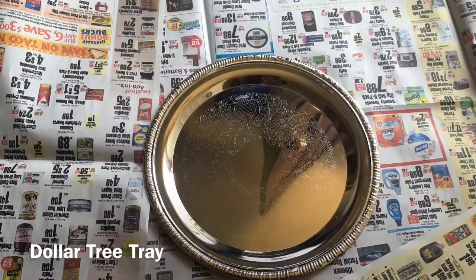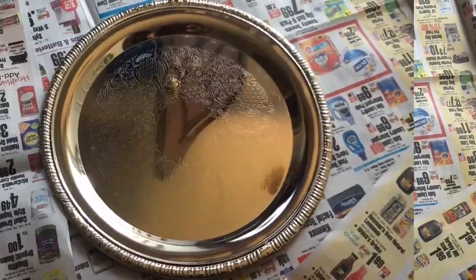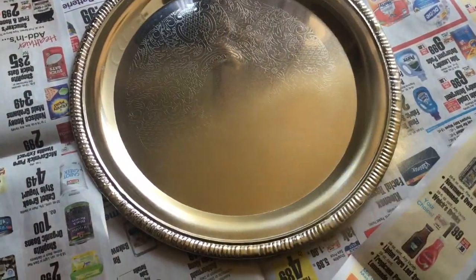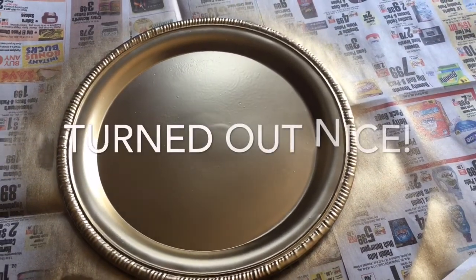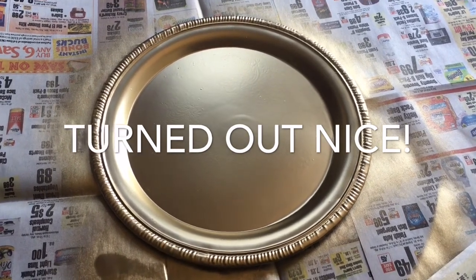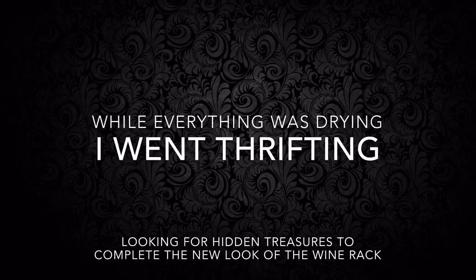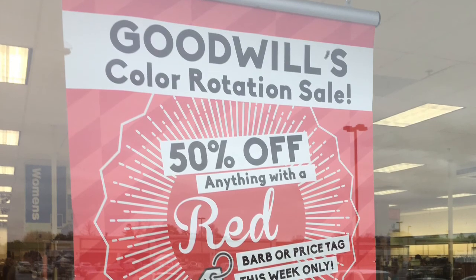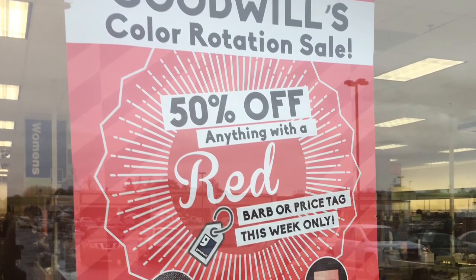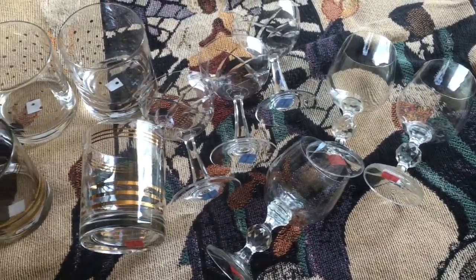Remember this? This was on the original wine rack. I purchased this from Dollar Tree, and I'm giving this a new look as well with the spray paint.